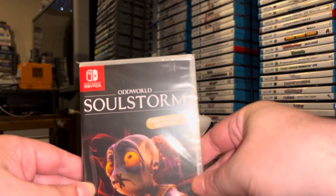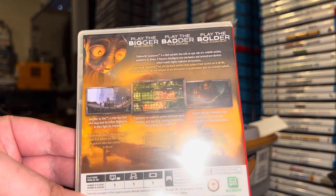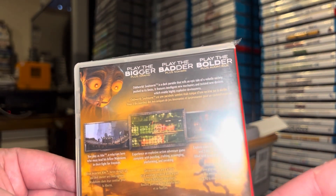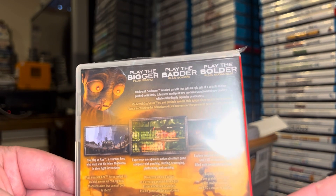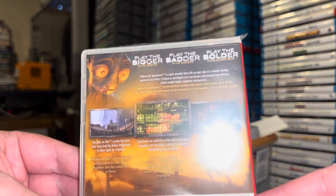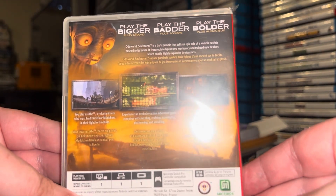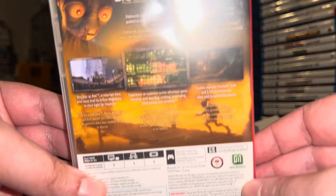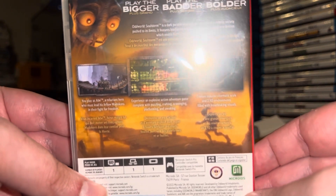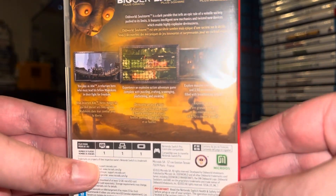Next up is Oddworld: Soulstorm Optimized Edition. I believe this is either a remake or spiritual successor to the original Oddworld. Soulstorm is described as a dark parable that tells an epic tale of a volatile society pushed to its limits — you play as Abe, a reluctant hero who must lead his Mudokons in a fight for freedom. Yeah, this is either a remake or a reimagining of the very first game, which I played on PlayStation about 25 years ago. It was a very engrossing game and one I'll be happy to revisit.